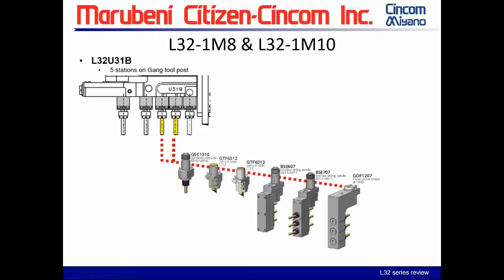In the next two positions, in addition to the previous three tool types, you can add the BSE 607, BSE 707, and GDF 1207. The BSE 607 is for three live tools on the front only. The BSE 707 allows work on the sub and main simultaneously. The GDF 1207 uses 20-series static tools with three-quarter-inch shank holders — slightly smaller than 20-series, so keep that in mind for tool capacity.